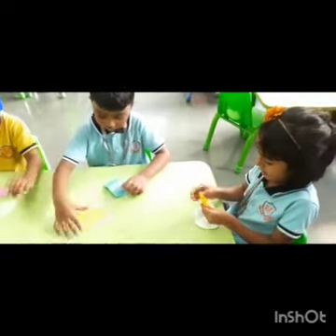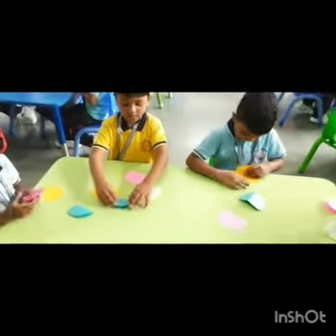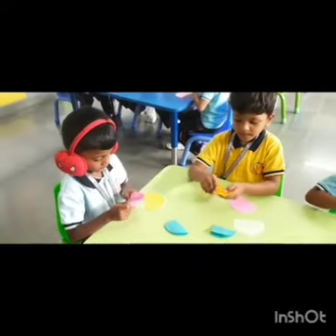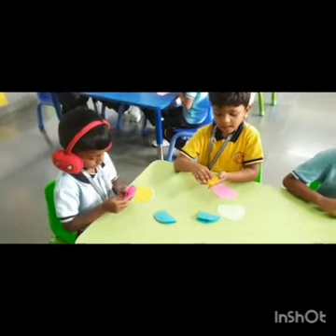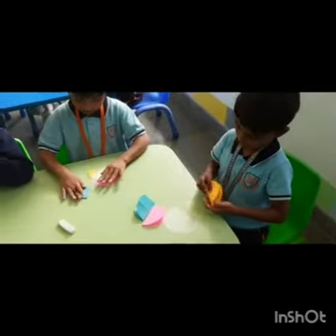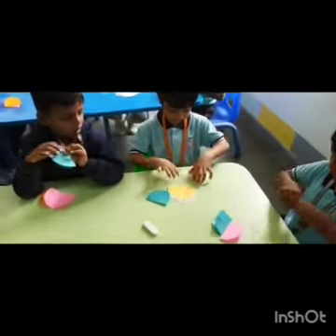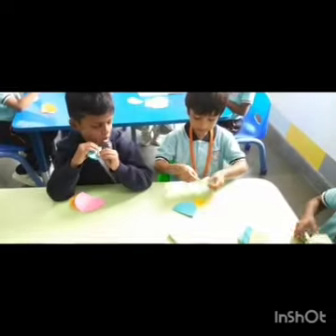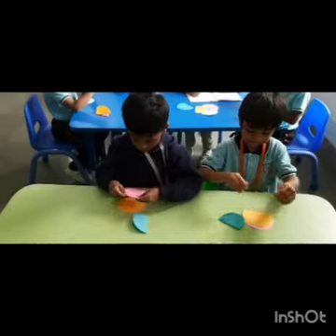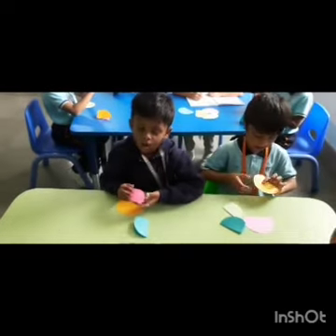Do the next color, Nihal. Pick up another color and fold. Fold another color, Samit. Come on, fold the other colors also. Not like that — the other way. Yes.